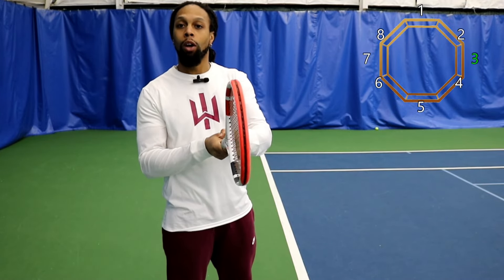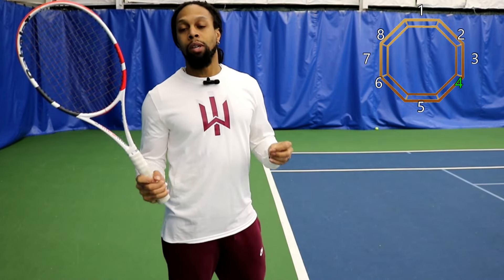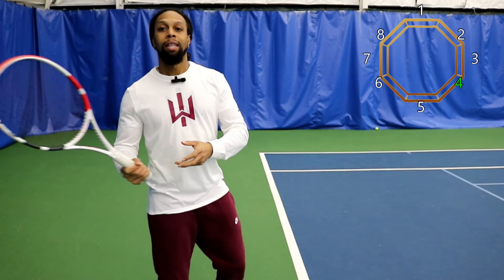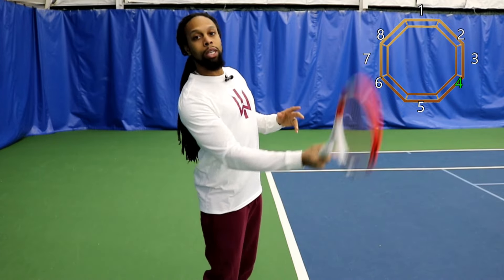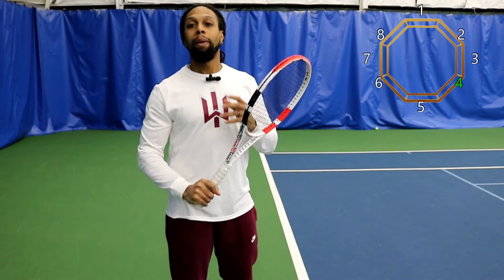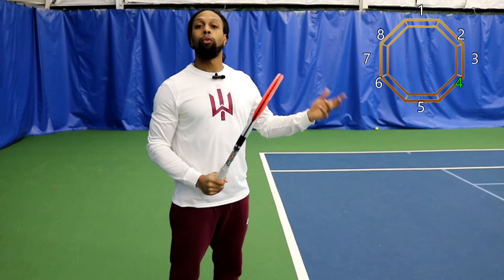Taking it one step further, we would go from number 3 to number 4, putting us into a semi-western grip. That is one of the most common grips that you see competitive tennis players use once they've got some skill. It gives you ease of extension to make the ball go straight but also ease of creating shape. The challenge here is timing because your motions tend to get a little bit bigger and more loopy once we get into semi-western grips or further.